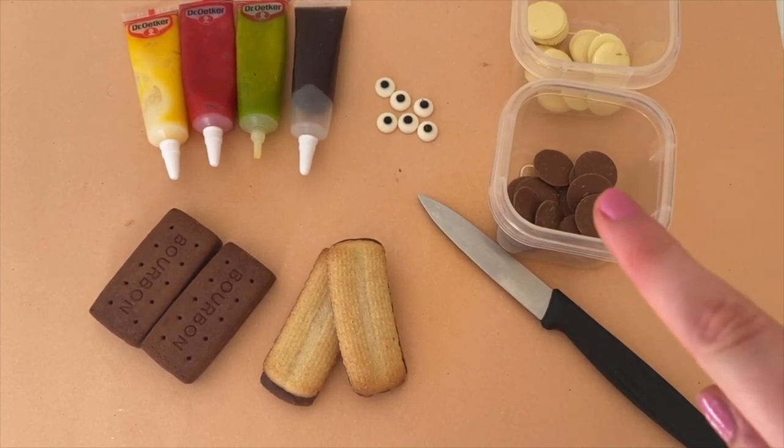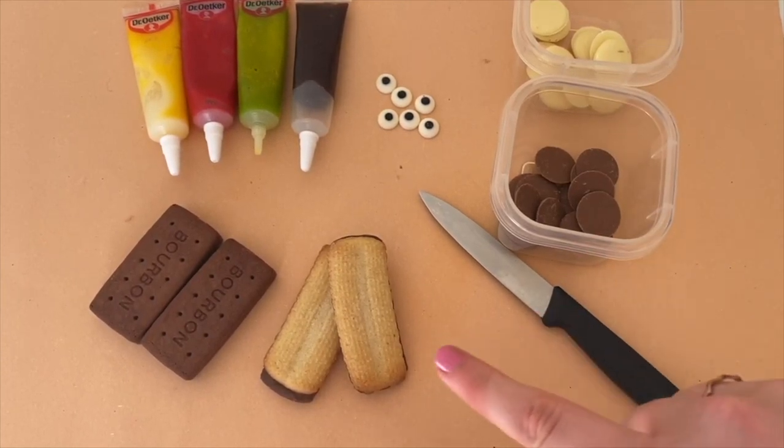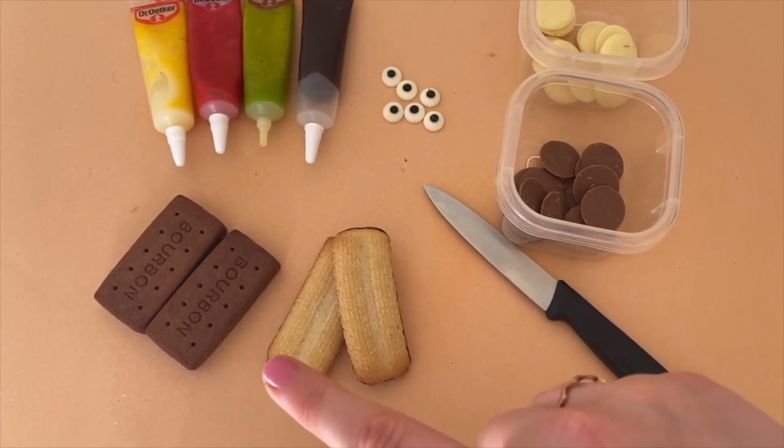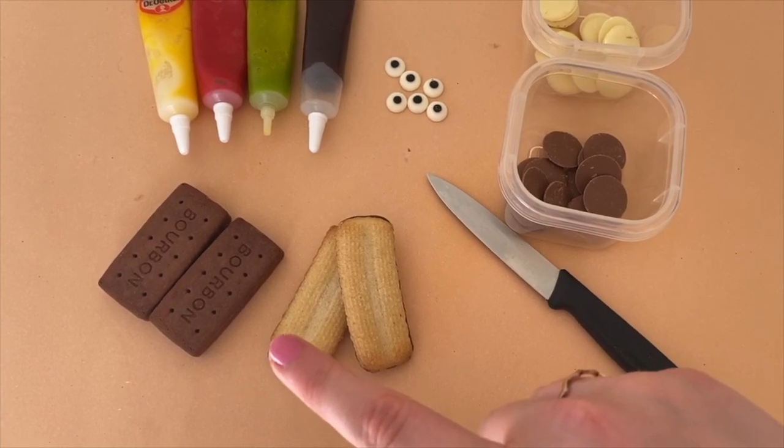You will need chocolate buttons - I'm using milk chocolate and white chocolate - a knife, and biscuits. You want to look for biscuits that are rectangular, but if you can't find any you can always cut them down to shape.